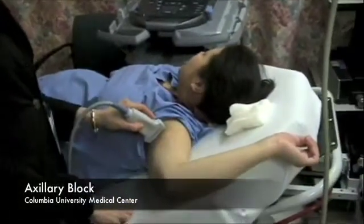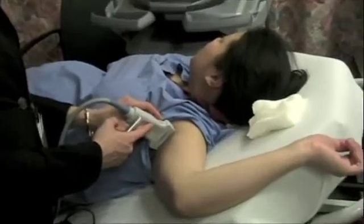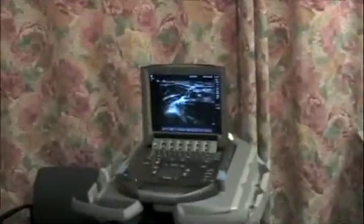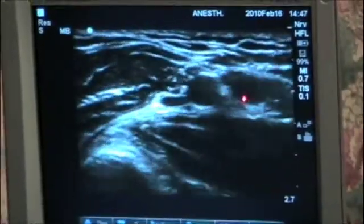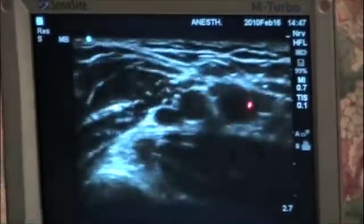For forearm and hand surgery, when we're doing this with ultrasound guidance, we can place the ultrasound probe high in the axilla. We can notice here that the axillary artery is this structure, and the axillary veins can also be quite easily compressed with the ultrasound probe, so it's very important to be aware of this.